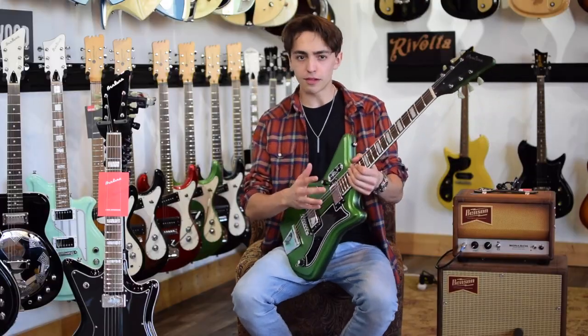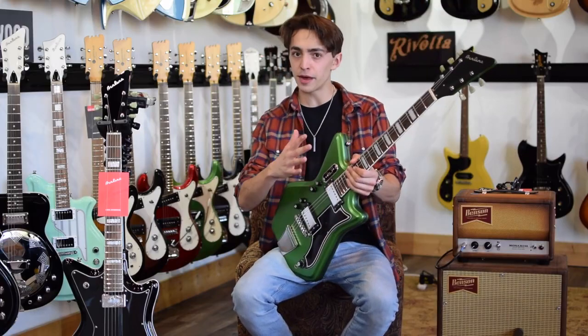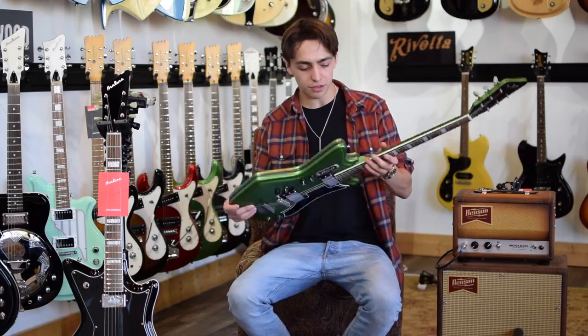This guitar is based off those old airlines that were made out of resoglass, but this one's made out of mahogany. It's a chambered body, so it's nice and light.